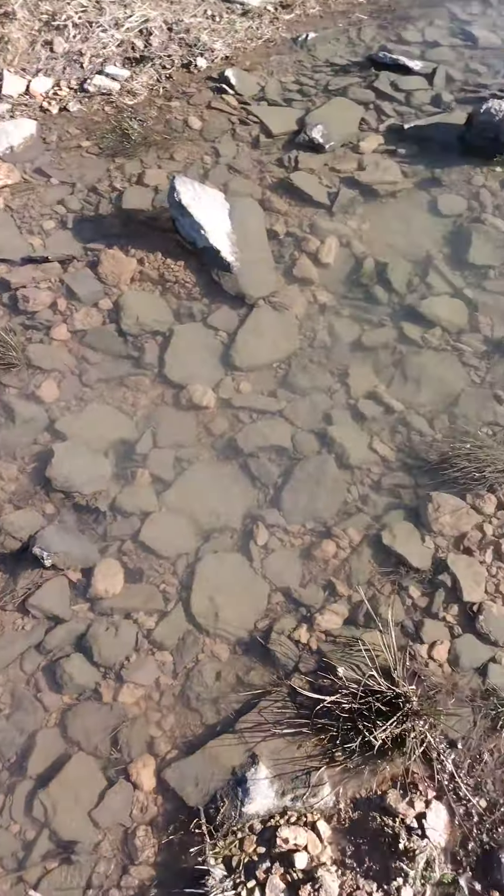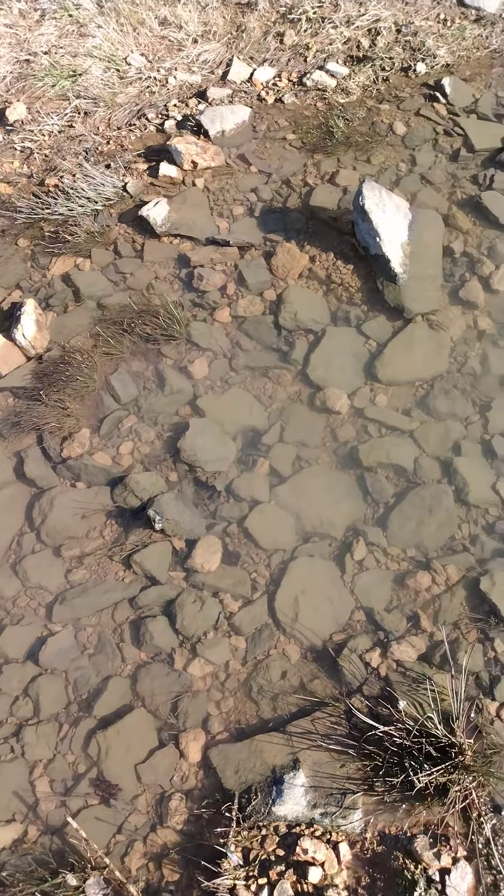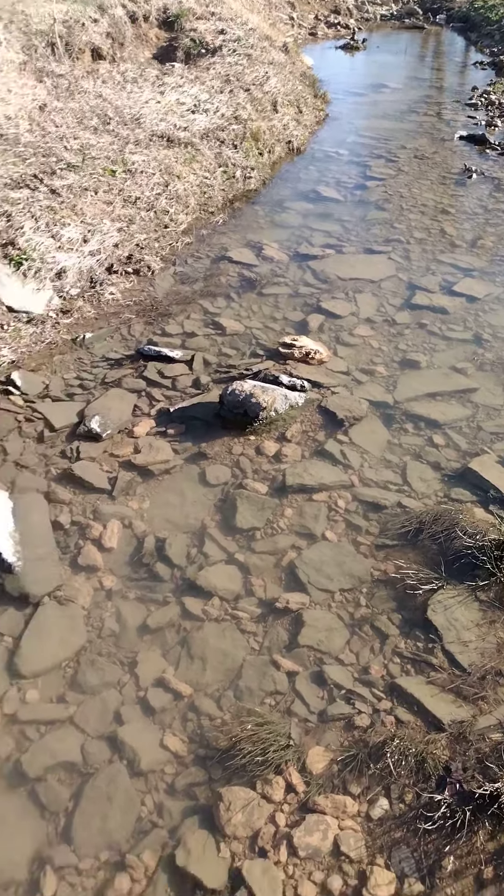Hey y'all. Welcome to another episode of Fishin' and Farmin' in the Great Outdoors. Today, I'm gonna be catchin' crawfish out of a stream by hand.